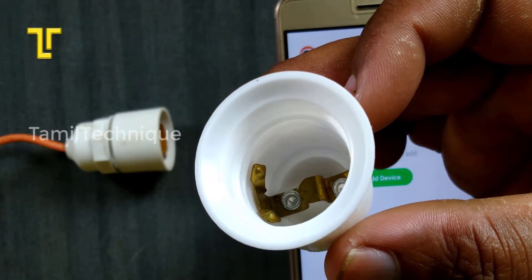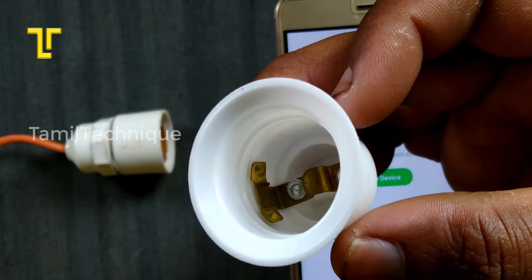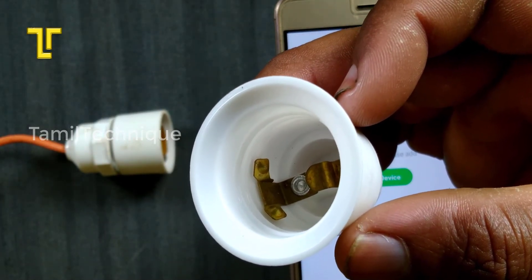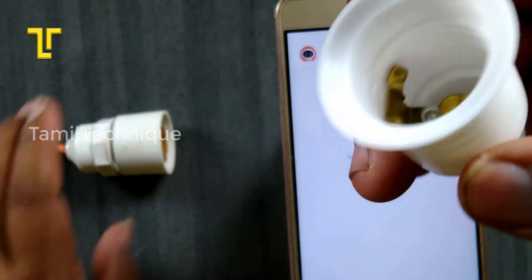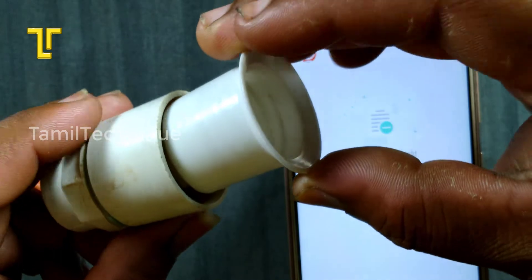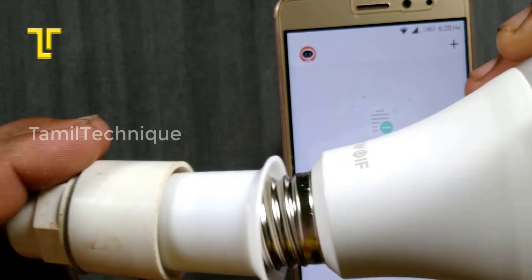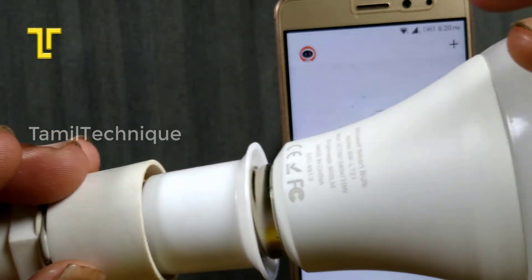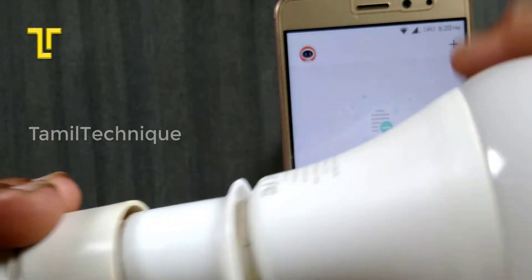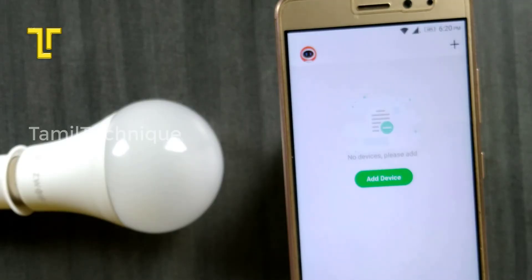Install the bulb into an E27 socket. To reset the smart bulb, toggle the power switch on and off 5 times. The bulb will blink to confirm it is in pairing mode.